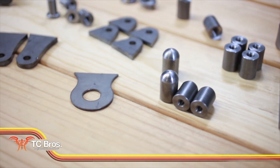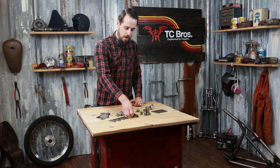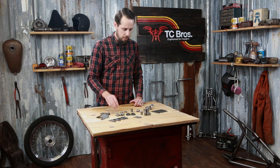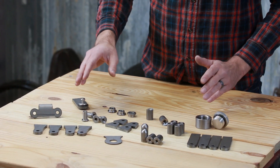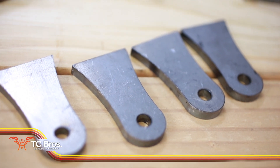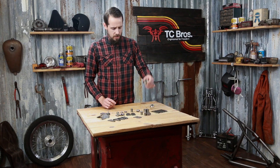I highly recommend checking out the various styles that we have. We've got everything from something to mount like an ignition switch with to parts to build like custom oil tanks and fluid applications. Everything's made in America, heavy duty, thick steel. The mounting tabs are a quarter inch thick. Everything's 1018 steel for easy welding. We've got fender brackets, tank bungs, just a huge assortment of stuff on our website.